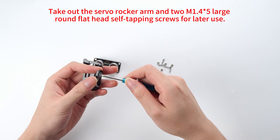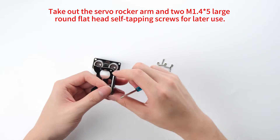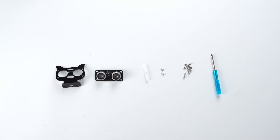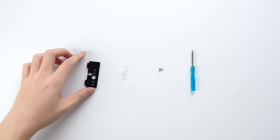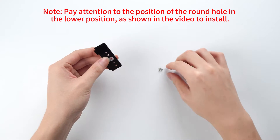Take out the servo rocker arm N2M1 and four asterisk five large round flathead self-tapping screws for later use. Take out the servo rocker arm, paying attention to the position of the round hole in the lower position, as shown in the video to install.